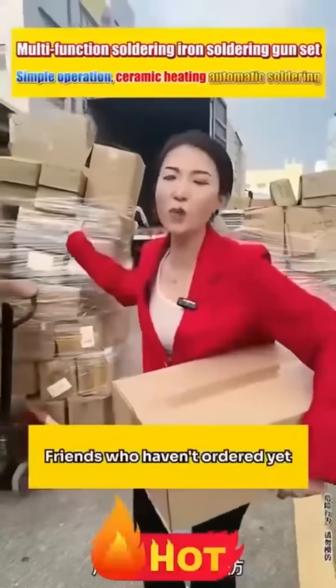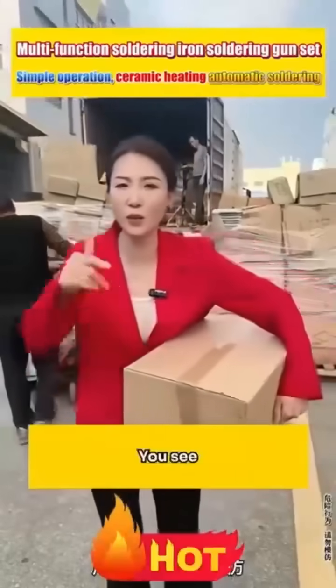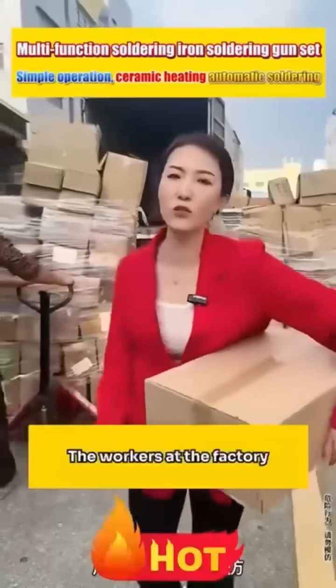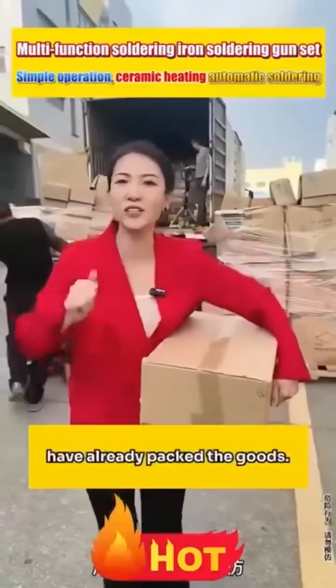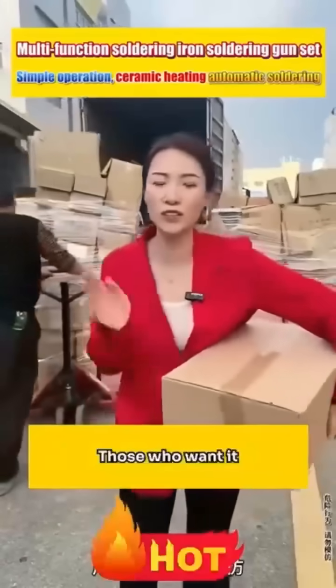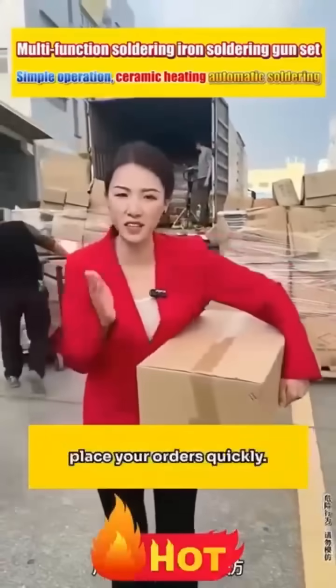Friends who haven't ordered yet, hurry up — our promotion is already nearing its end. The workers at the factory have already packed the goods. Once the delivery truck is full, it will be shipped out. Those who want it, place your orders quickly.